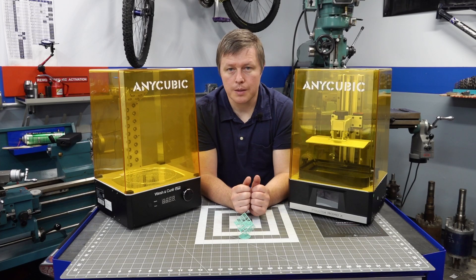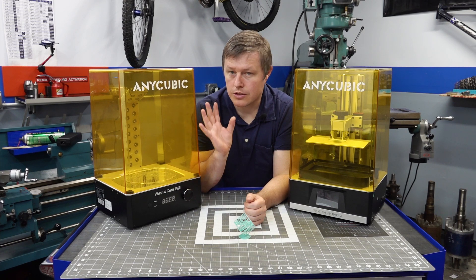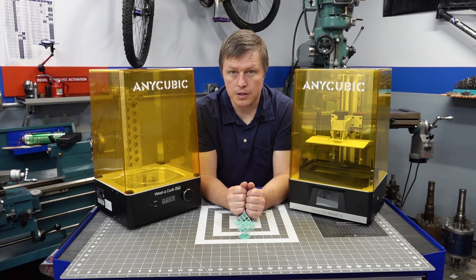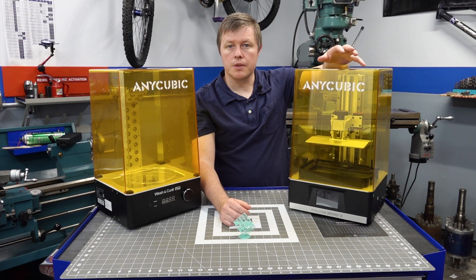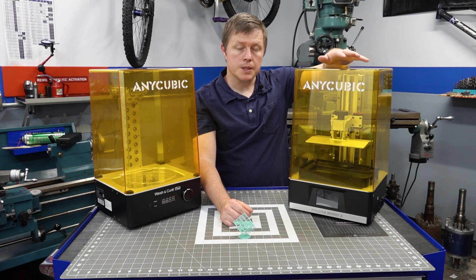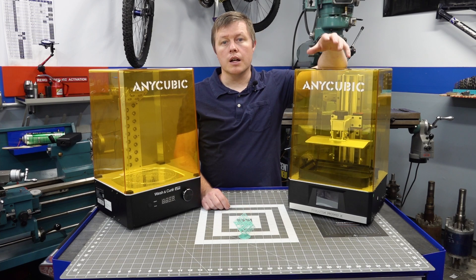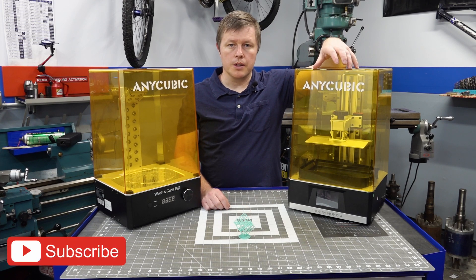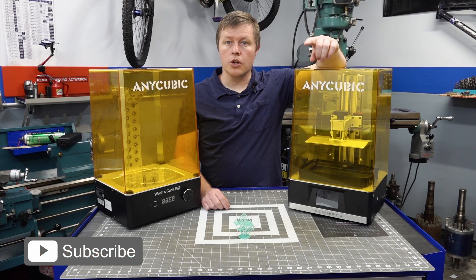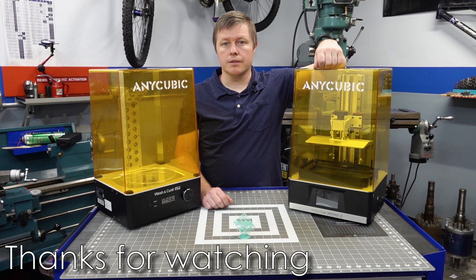And there you have it — the Anycubic Photon Mono X, with a cameo appearance by the Anycubic Wash and Cure Station Plus, which deserves a video of its own and that's going to come in the future. As for this printer, with my experience with other resin printers, this one really takes the cake — it absolutely blew away my expectations. I'm going to spend more time with it, print in different resins, and give you a complete full review video. For you beginners, I'm also going to be doing a full how-to series for resin 3D printing, so be sure to subscribe and hit the bell icon. As always, thanks for watching and happy 3D printing. Short people problems.